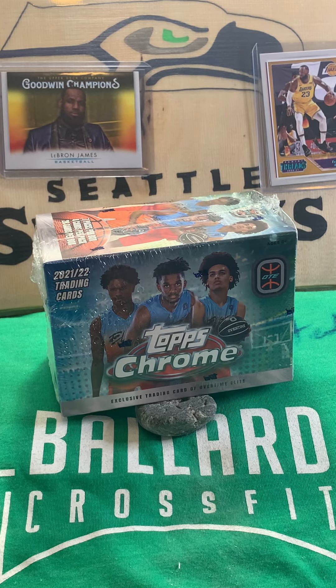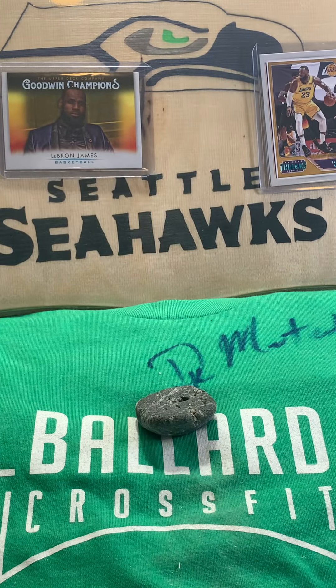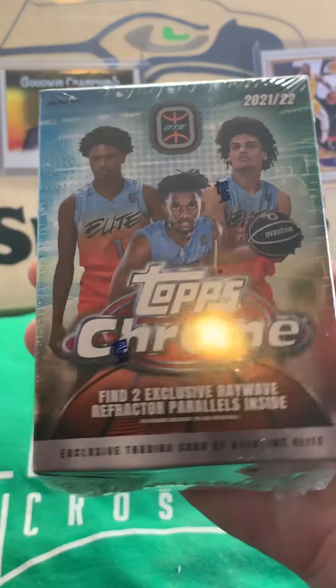I've gone through and familiarized myself a little bit with Overtime Elite, and it is a little bit like the G League — it's like a developmental league. So anybody who's a fan of Overtime Elite and would like to get these cards for themselves, they have them on Target for $19.99 for a box. You get seven packs per box, four cards per pack, so you get 28 cards for $20.